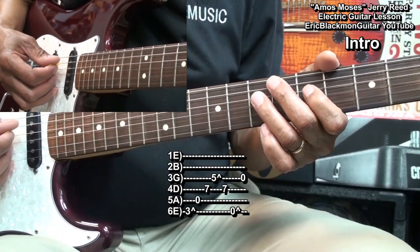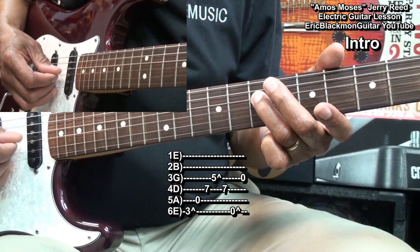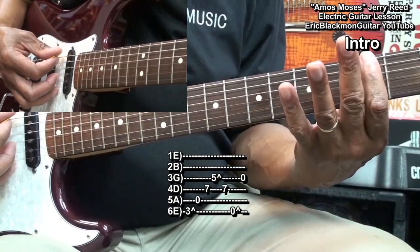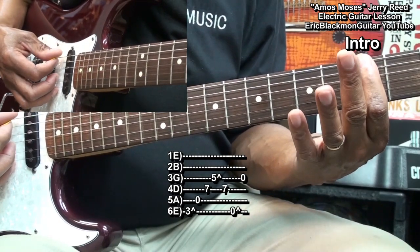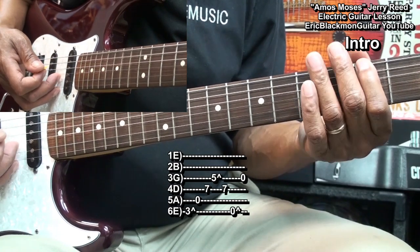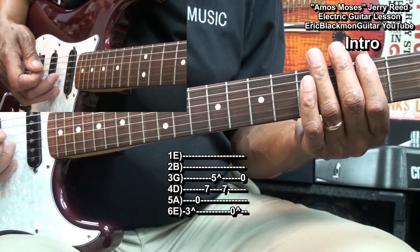Then I'll come back to fret 7 on the D string, and then I'll go back to the low E string at fret 3, bend it a little bit, and then pluck the G string again.